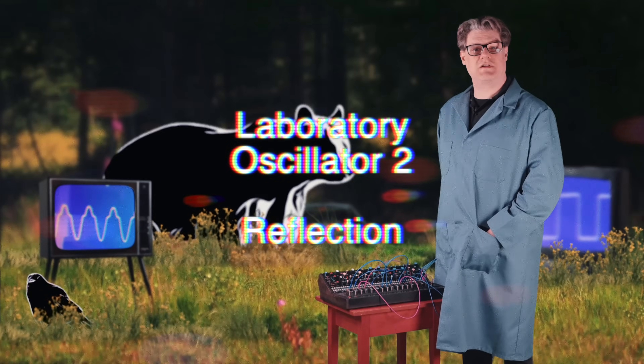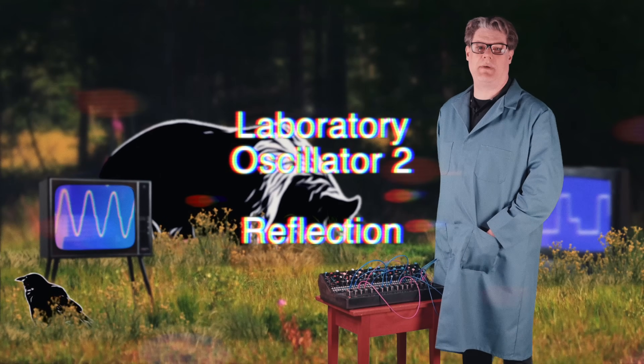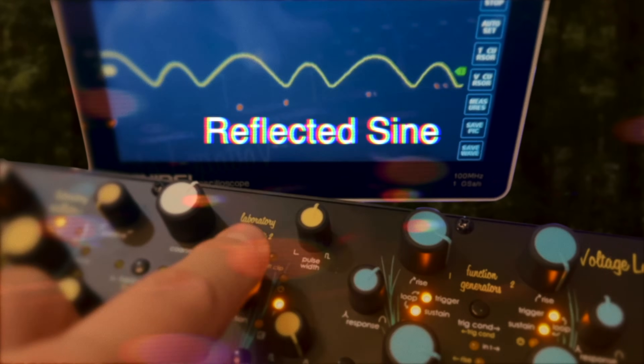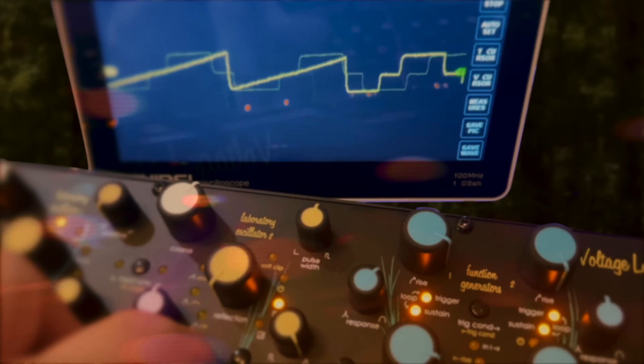Inspired by a vintage surge design, reflection flips the bottom half of the waveform back onto the top half. The results sound different for every waveform: the sine doubles in frequency, a saw morphs into a triangle, and a pulse symmetry wave gains additional complexity.